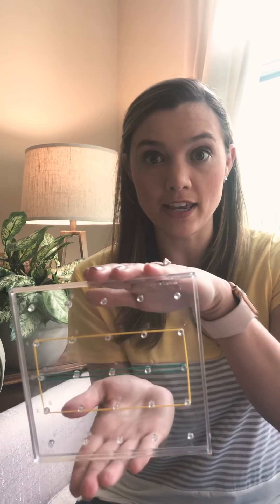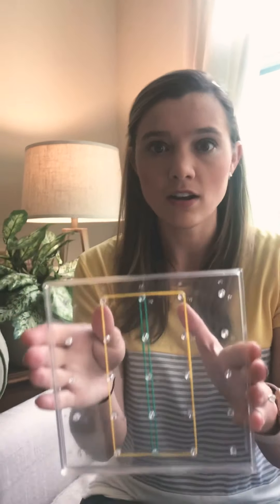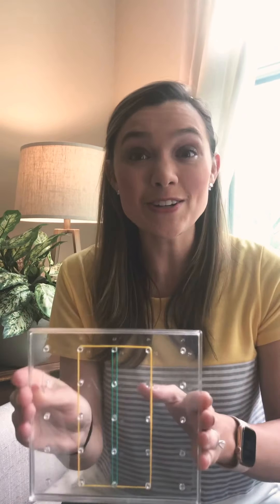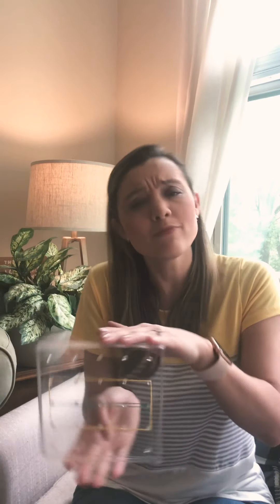Now watch this. Are you ready? Rotate. Is it still a rectangle? Yeah. And is it still partitioned in half? Yeah. So it doesn't matter which way my shape is facing, as long as the two smaller parts are the same size — as long as they're equal.